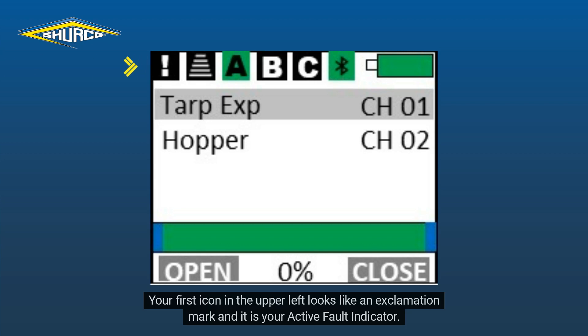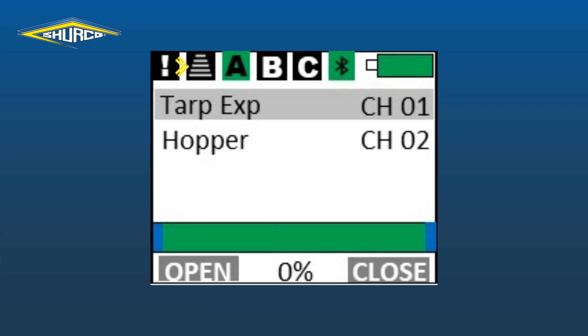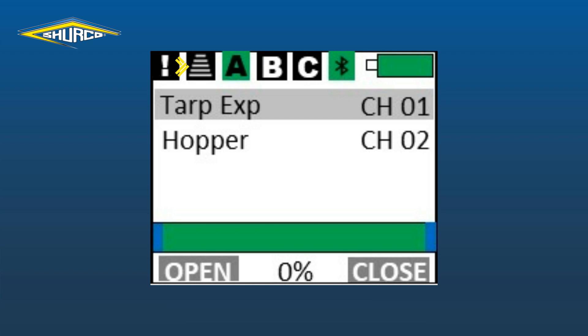Your first icon in the upper left looks like an exclamation mark and it is your active fault indicator. This icon will flash yellow when a system fault occurs. Next is the pairing indicator icon. This will flash blue when you are in pairing mode and are pairing a device to your remote. We will see this in action in a later video.